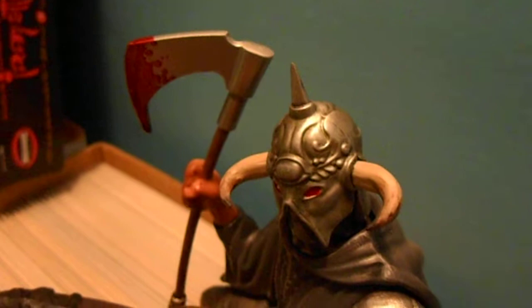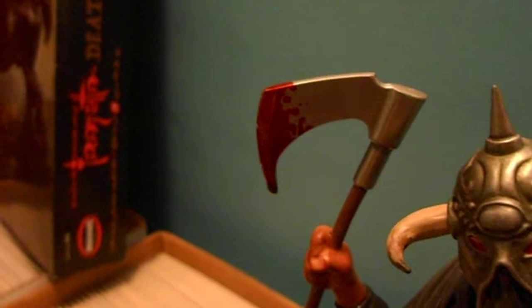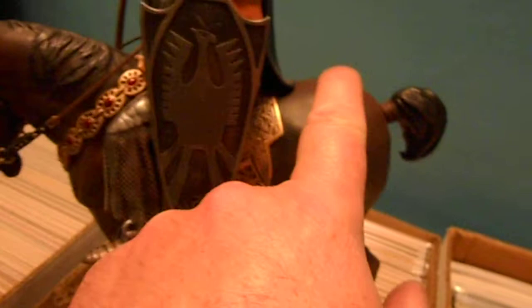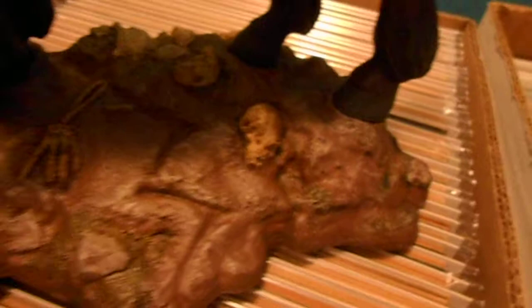Same with the helmet, only I did a bronzish color there. There are some enamels on here — the metal on the axe is Testors Model Master buffing metalizer. The base coats are acrylic — Tamiya brown, Tamiya black. The gold is Old Gold from Vallejo. All the bronze is Vallejo paints, all acrylic.